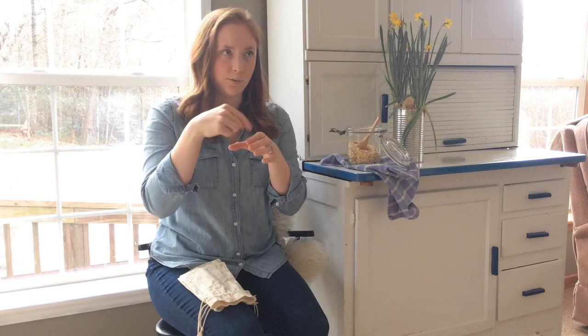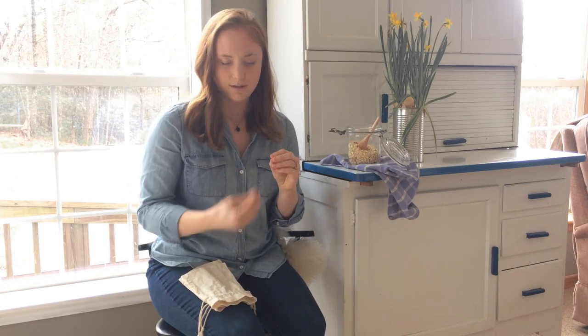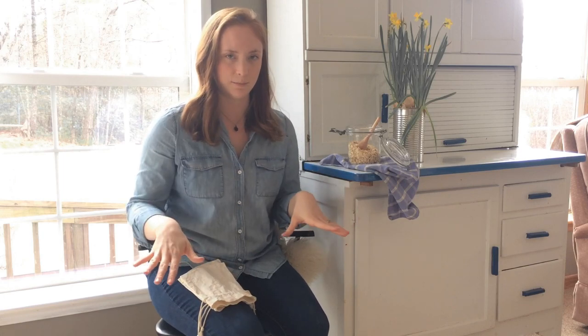Another thing my mom would do with oatmeal is she would take a little piece of cheesecloth or a dish towel, put some oatmeal in it, cinch it up with a string or rubber band, and have me take it into the bathtub. I remember sitting in the tub squeezing it — all mushy — and the oat milk coming out making the bathtub cloudy. That's where I got this idea.